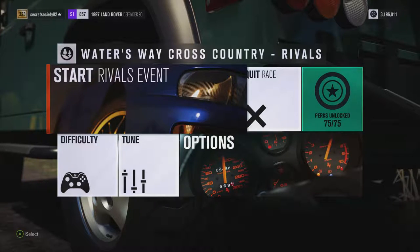Welcome everybody to Xtreme Off-Road Silly Builds, and today we're dealing with the 1997 Land Rover Defender 90. This has 955 horsepower and 817 pounds-feet of torque from a 6.5-litre supercharged V8 engine, and the car itself weighs 3,095 pounds.